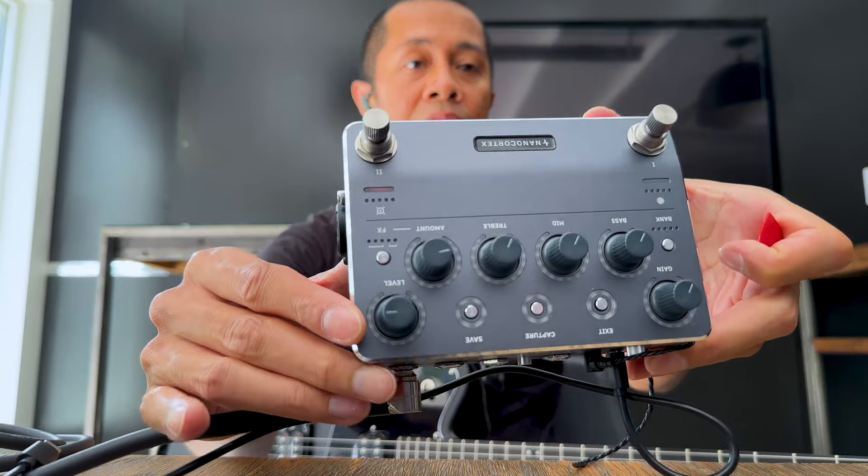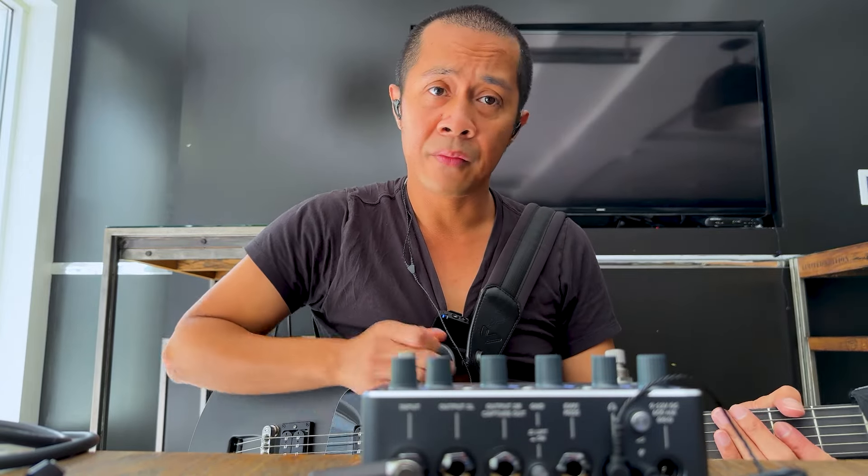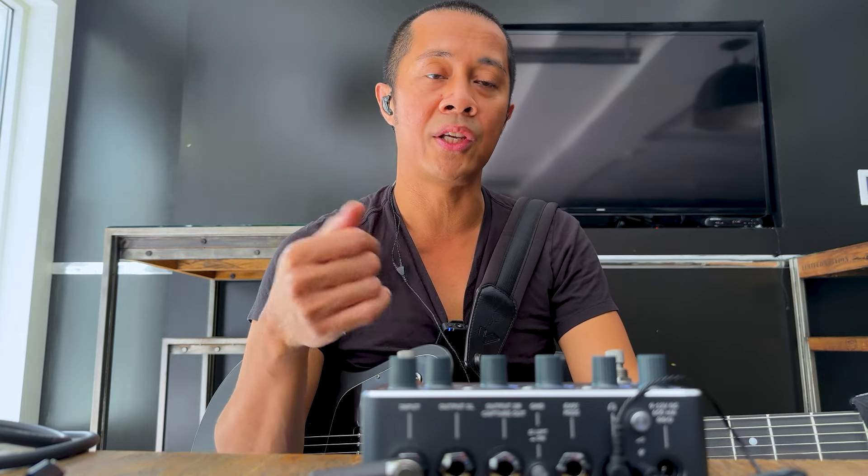Let's get into the good things. Obviously the form factor is great — it's really small. I won't go into tones in depth since there are tons of videos out there, but I loaded up some of my captures and they all sound great. The stock sounds are solid, crunch sounds work well, and it's really easy to tweak the knobs. You can also capture just pedals — if I'm traveling and want to sit in at a jam session with only a clean amp, I can capture my overdrives and use them with a backline amp. You don't need to bring a full pedalboard.